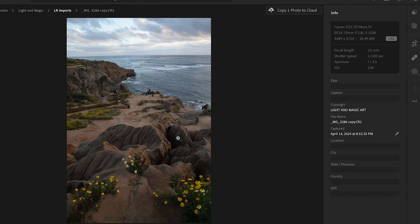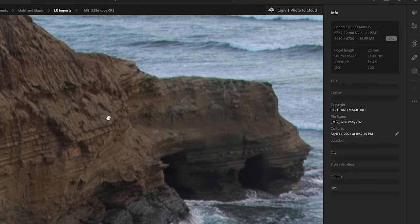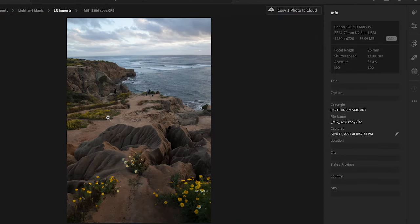Here we're looking at a raw photograph taken April 14th — a raw file straight from the Canon camera: 1/100th of a second, f4.5, ISO 100. On a scene like this, I probably should have used around f9; we would have been a little more crisp in the background. It falls off just a little bit back there, so that's a mistake I made out shooting. But regardless, the final picture still ended up looking really good.